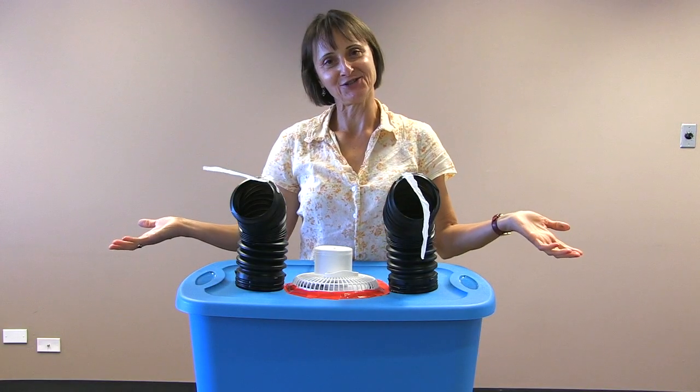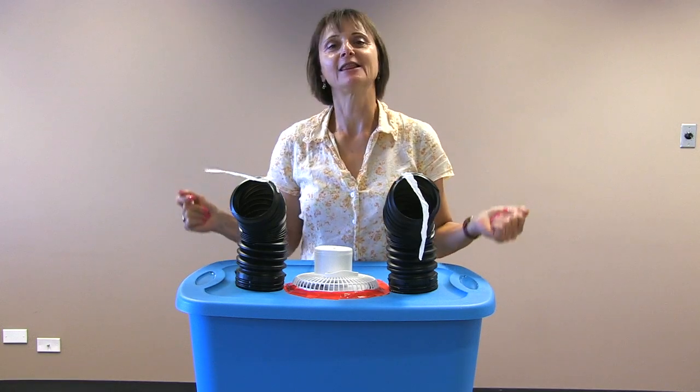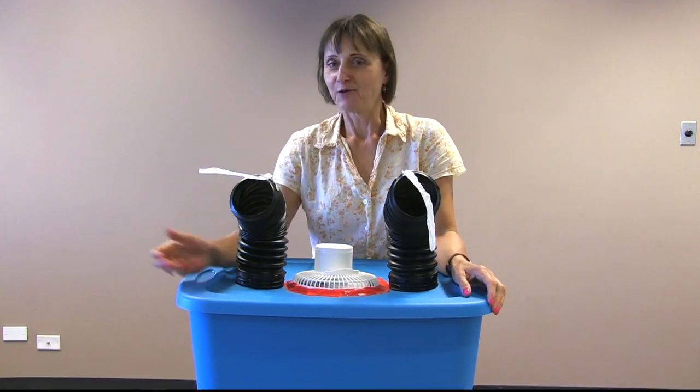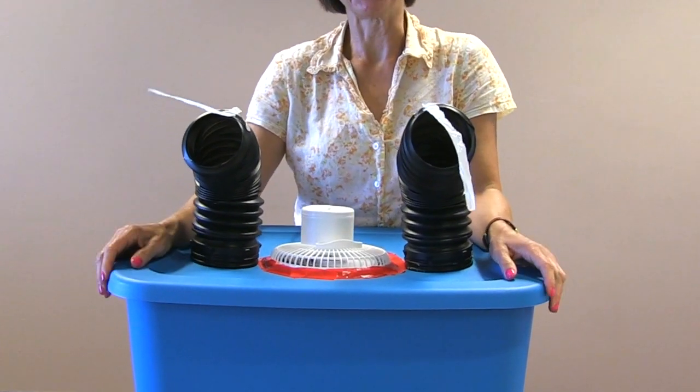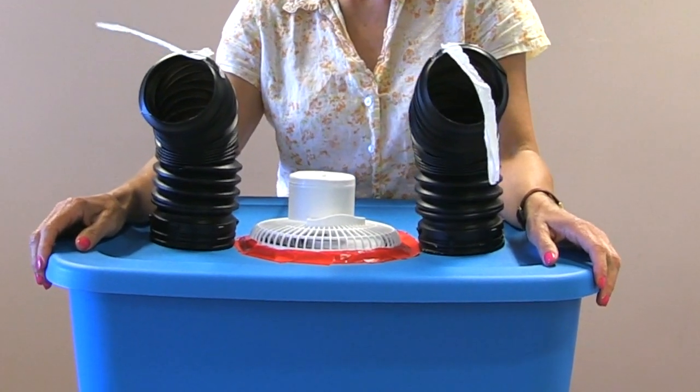An air conditioner for, in this case, roughly less than $50. If you want to try this at home, you can have a cool summer, Vancouver. I'm Susan Lazar for TheProvince.com.